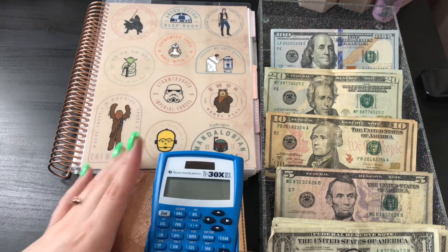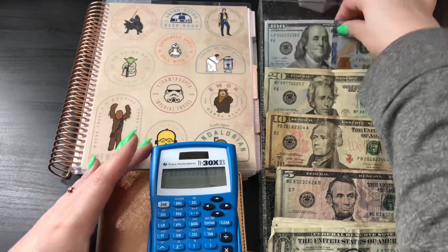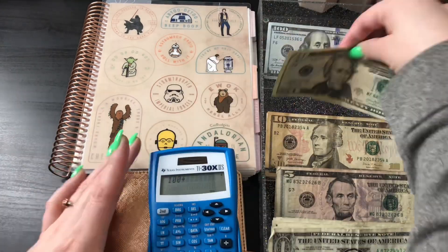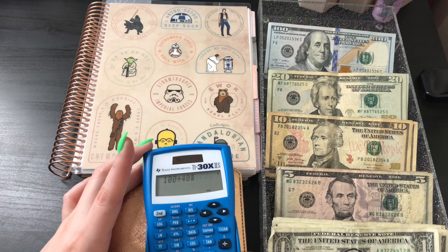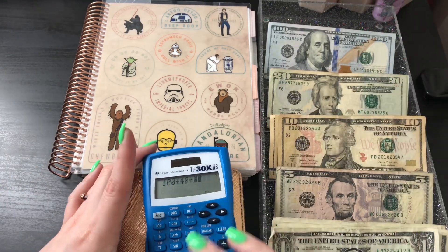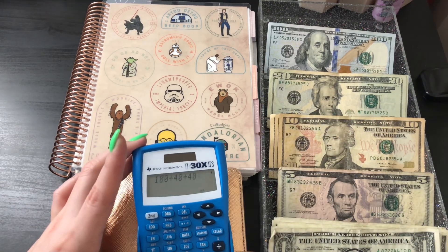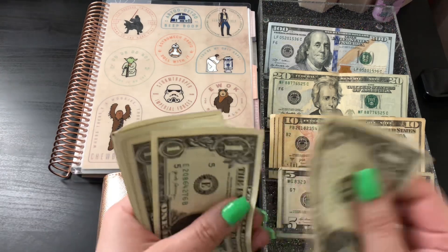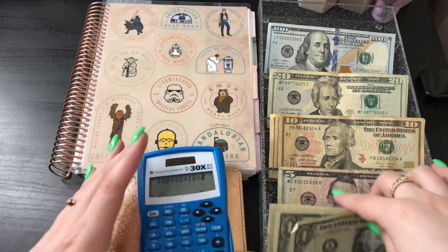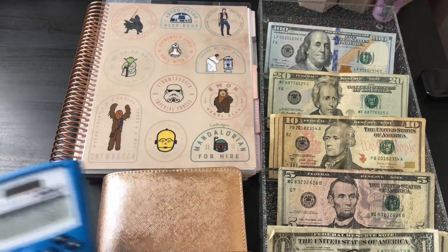Before I get started, let's go ahead and count the cash so you guys know how much I have. So the first bill I have is a $100 bill, so we're going to do $100 plus $20.40. Let's have a little ASMR moment, as Judy with Dinero would say. So $202 is what we will be cash stuffing.